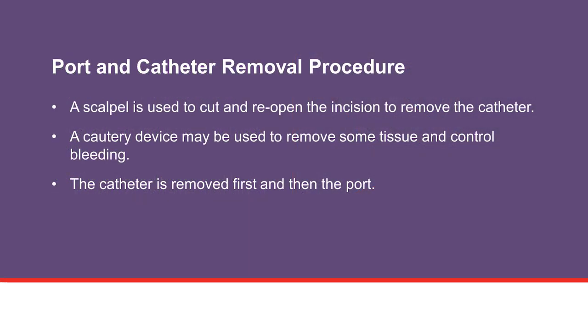The proceduralist uses a scalpel to cut and reopen the old incision above your port and gently removes the catheter. A cautery device may also be used to help remove tissue around the port and control bleeding. Once the catheter is removed, the proceduralist will then remove the port.